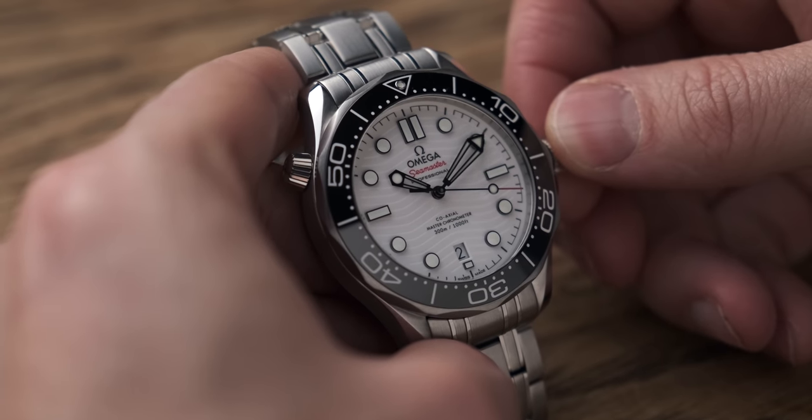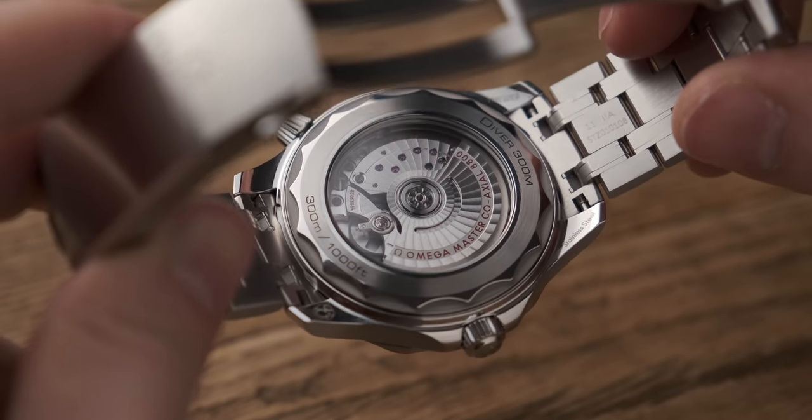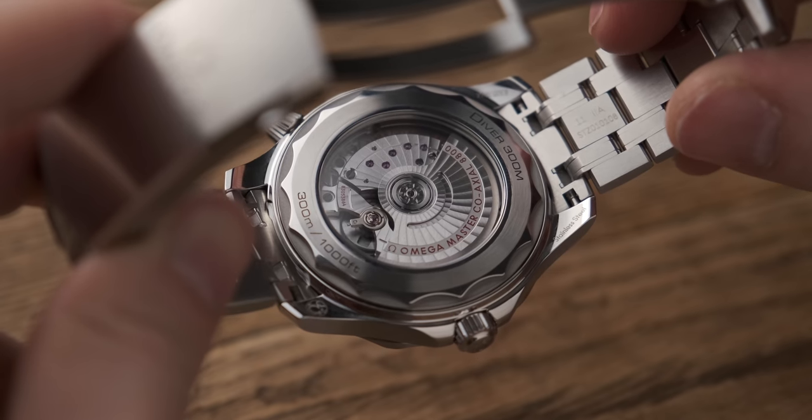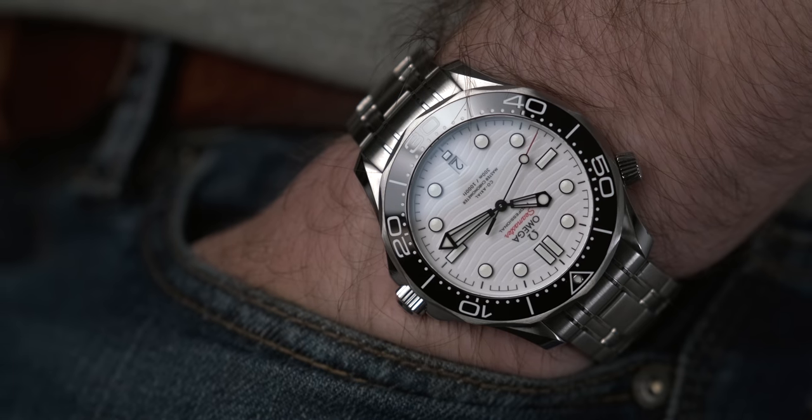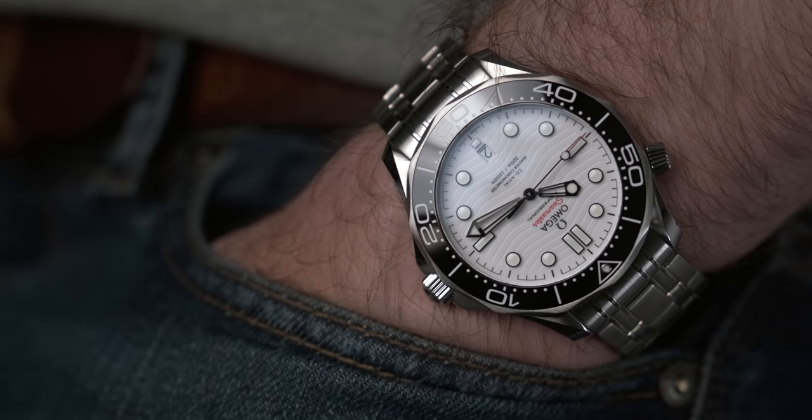I've always appreciated the Seamaster, but I don't care for the connection with James Bond. I'm an adult — I don't need that connection to a fictitious character. The Seamaster as like the C-Class or the 3 Series of the watch world is an obvious choice. But maybe I like this because it's the white dial — it isn't your typical Seamaster. There is something different about it. I'm not going to do a full review yet because I've literally just got it in my hands, but here are my initial thoughts.